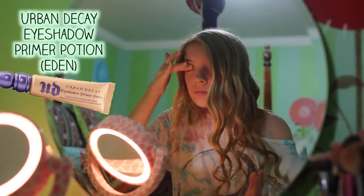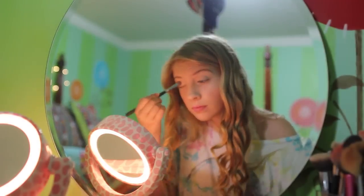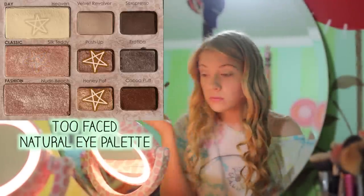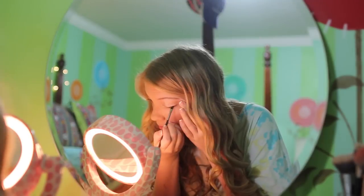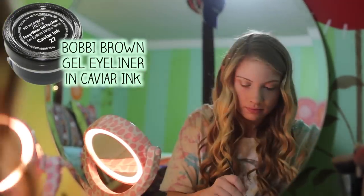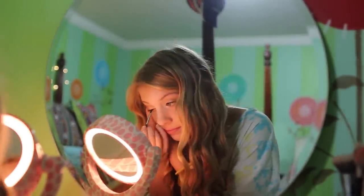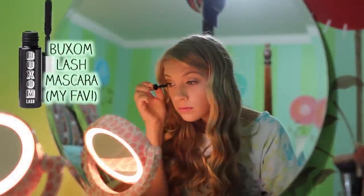Moving on to eyes, I'm taking my Urban Decay Eyeshadow Primer Potion in Eden and putting that all over my lids. Then I'm taking the Too Faced Natural Eye Palette — I put Silk Teddy on the lids, blend Push Up and Honey Pot into the crease, and put Heaven on the brow bone. Then I'm taking the Bobbi Brown Gel Eyeliner in black and lining my upper lash line with a little eyeliner brush from MAC. After that, I'm putting on mascara from Buxom — the Buxom Lash Mascara. It's my favorite.